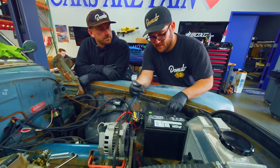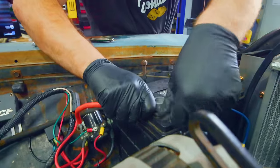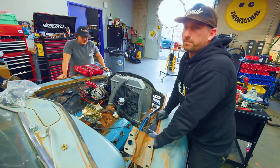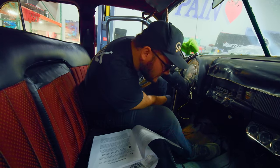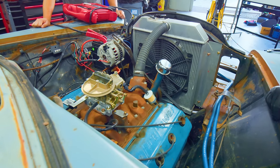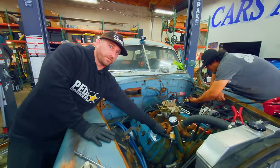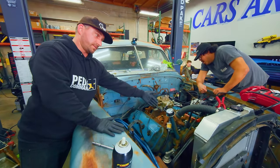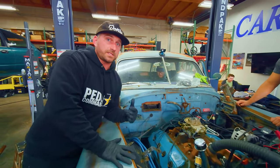Last thing to do is connect our transmission control unit to our terminal. First thing we're going to do is turn it over without the ignition coil connected so it won't fire — we're just trying to get oil pressure before we fire it. Not seeing any oil pressure yet. We're not seeing any fuel in the fuel filter either, which tells us the fuel pump isn't pumping into our carburetor. We don't see any oil coming to the oil gauge either.